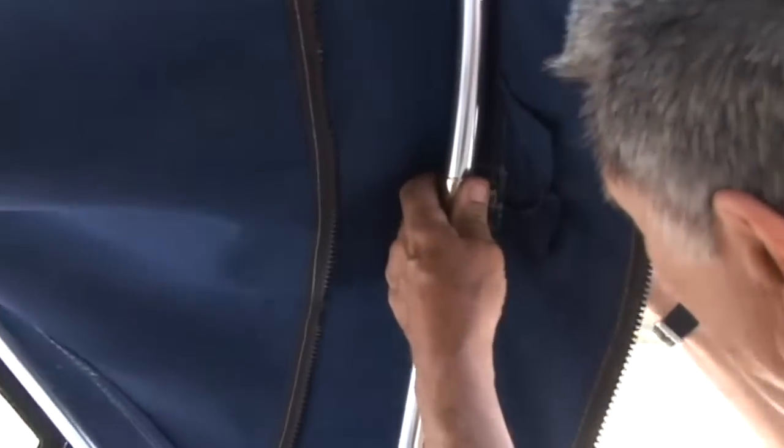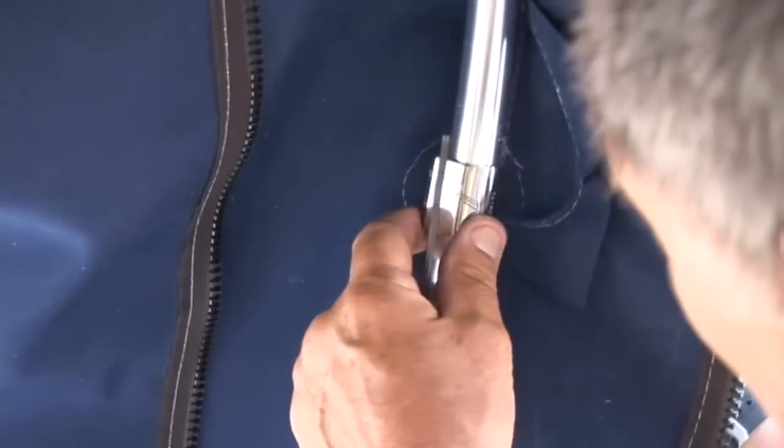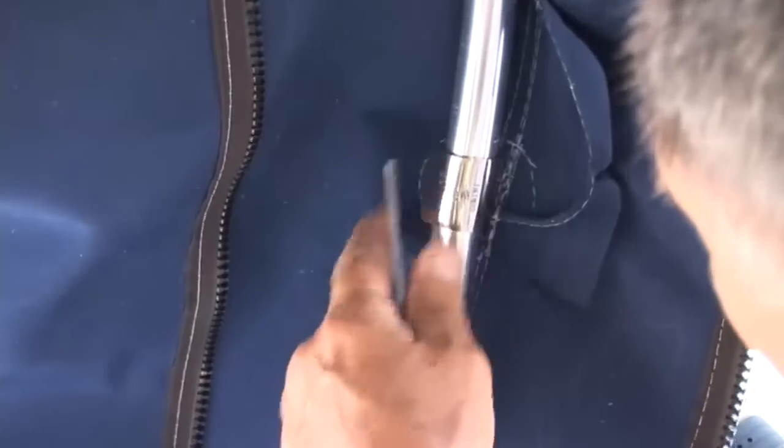We'll now reinstall the dodger cover and get ready to position the side mounts. We put the cover back on — we haven't zipped the sleeve yet. I'm going to insert the fitting where it belongs. You can tell where it belongs now because we have a hole in the cover.